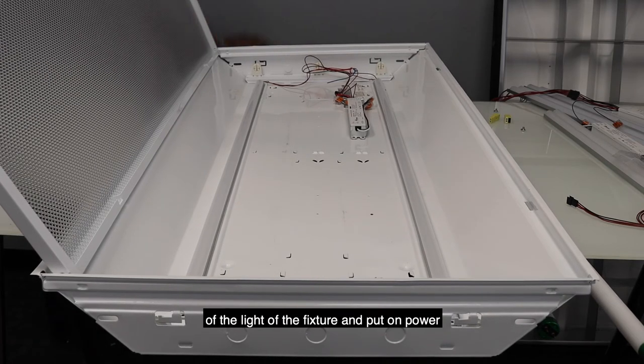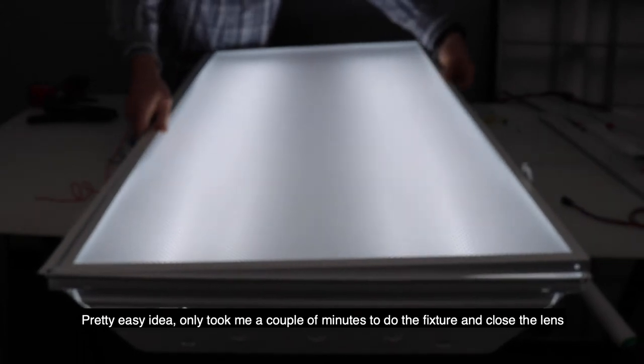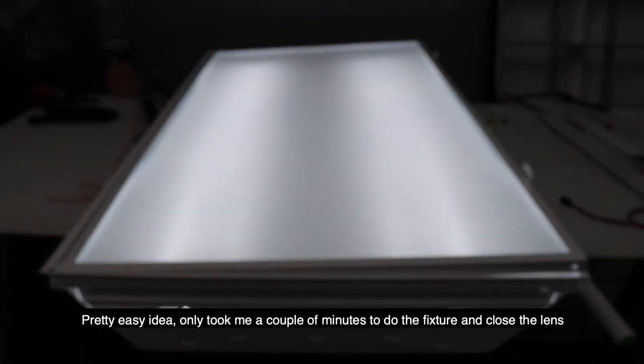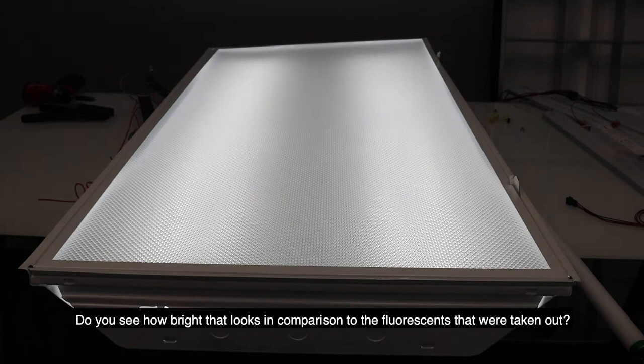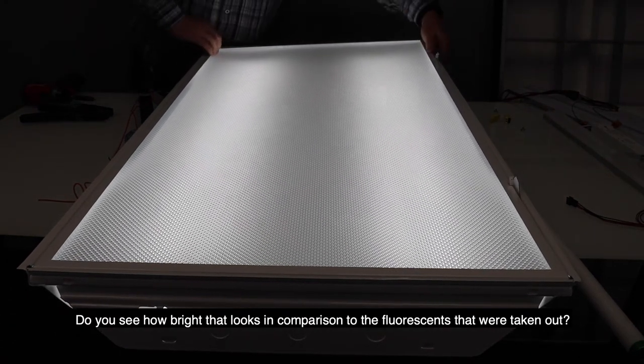Then put on power. It's a pretty easy install — it really only took me a couple of minutes to do the fixture. Close the lens and see how bright that looks in comparison to the fluorescents taken out previously.